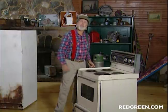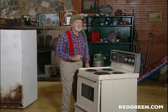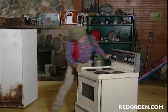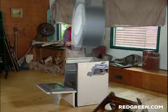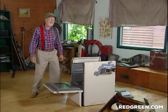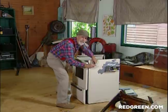Step one: take the top off the stove. Take the back off the stove. Take the door off the stove. Then you remove the top and back. Because once you get the top and the back off the unit, this is no longer a stove.